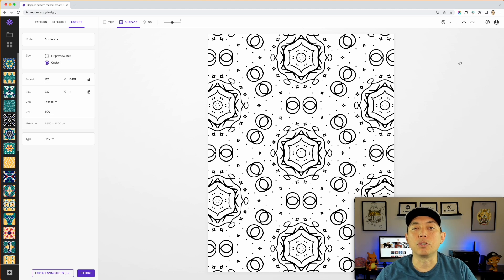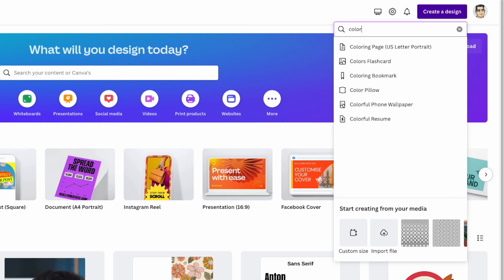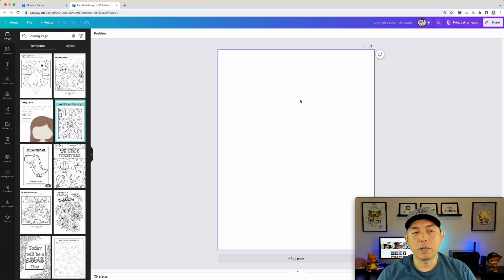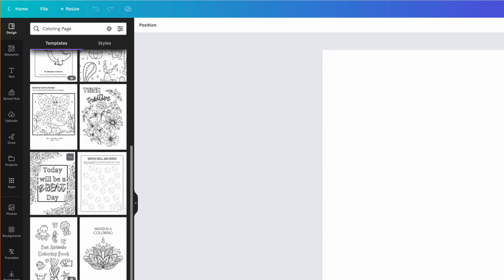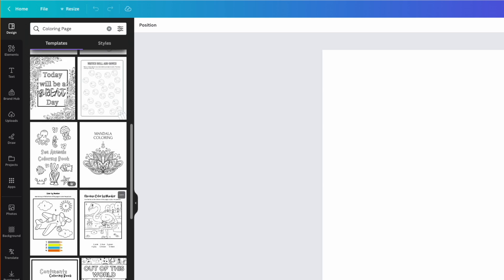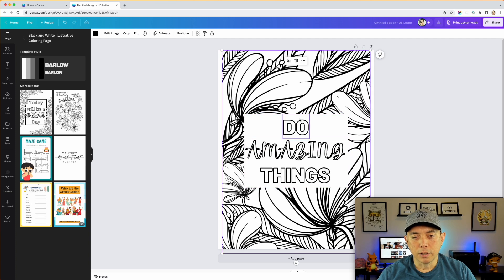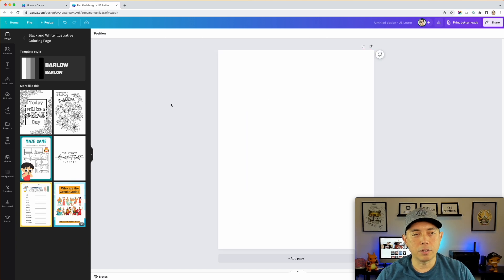Let's go back to Canva and see what to do with these PNGs. In Canva, create a design and search 'coloring book' — they have a 'Coloring Page 8.5 by 11' option. They already have some coloring page templates in there which give you good ideas — you could have text, color by number could be fun too. But we're not going to use those; instead we'll drag in the PNGs we created.